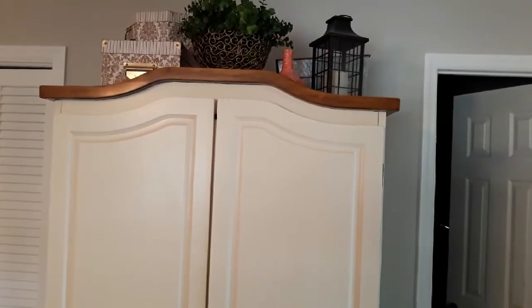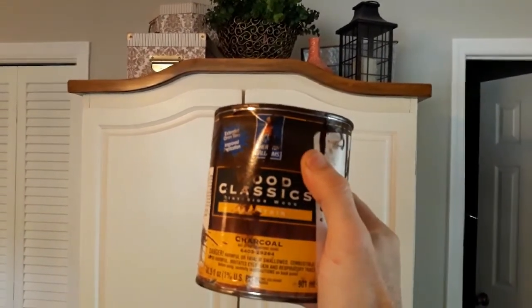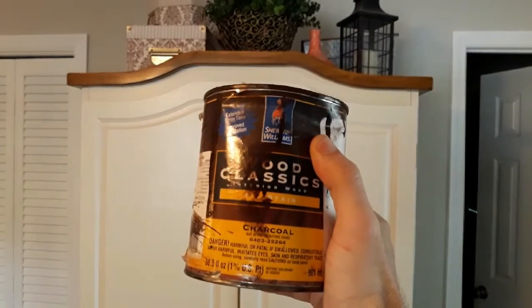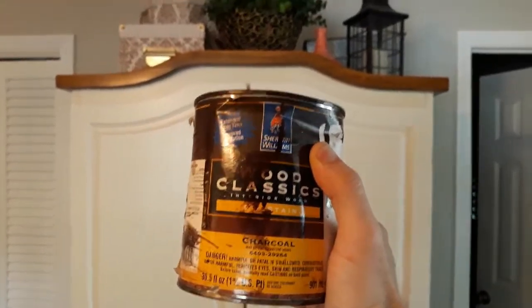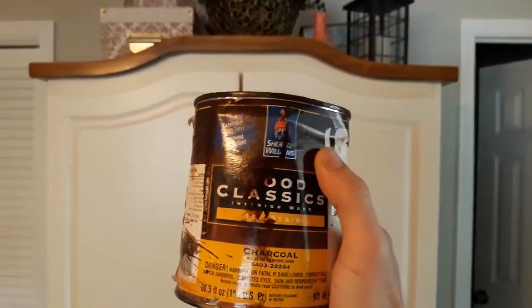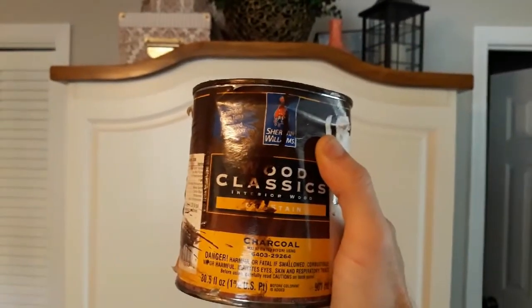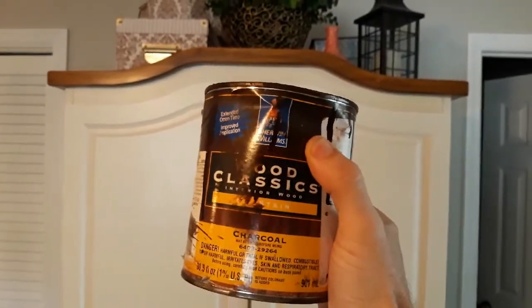The second option I didn't know about until after I'd already finished this project. This is a Sherwin-Williams oil stain, and this actually applies over your polyurethane and will apply consistent with the wood grain, so it'll look like you're just staining it. This is pretty good stuff — I used it to darken a frame.